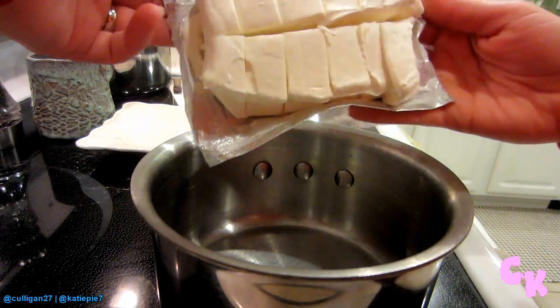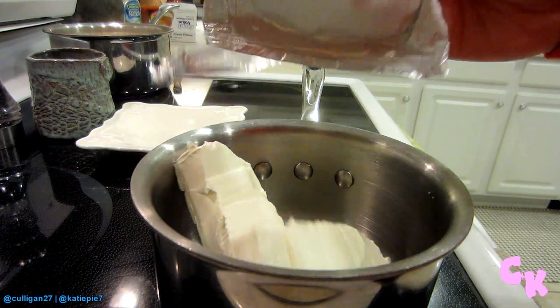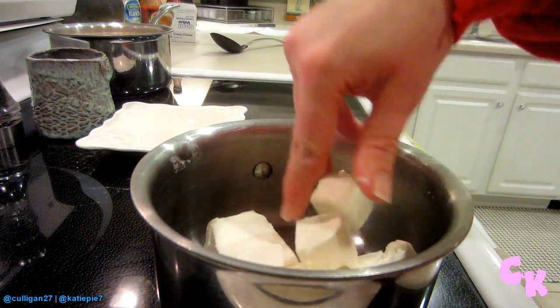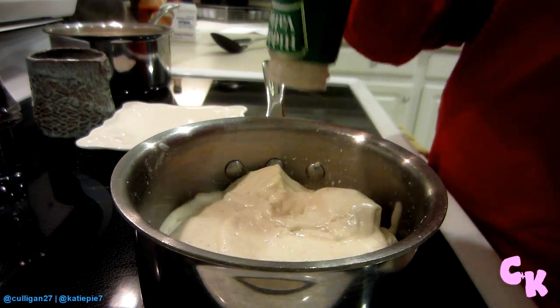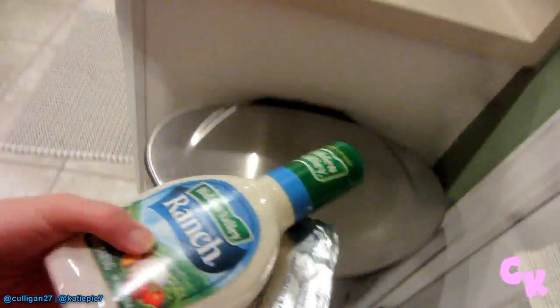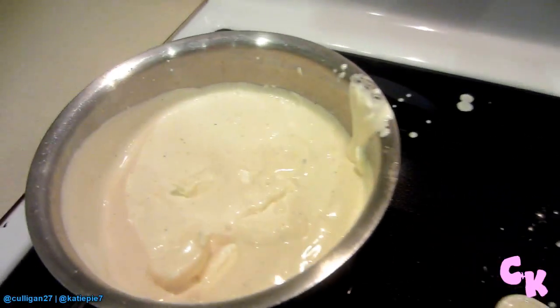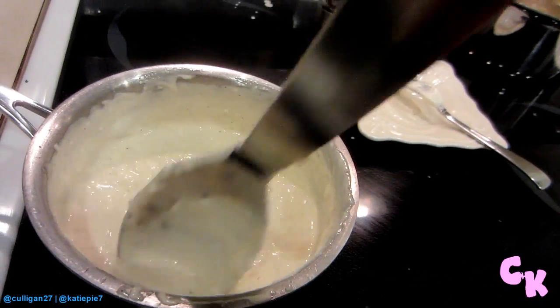Meanwhile, combine your cream cheese and ranch in a pan. I like to chop it up a little bit so that it breaks up easier, because that helps it melt a little bit faster. Use the whole bottle of ranch. Note to self: don't turn on the oven too high or it starts sputtering after 30 seconds and getting on everything. In retrospect, it might have been a better idea to melt the cream cheese a little bit more before putting all that ranch in there, because that deterred the cream cheese from melting and made the ranch sputter. So aren't you glad that I perfect these recipes before I tell them to you?